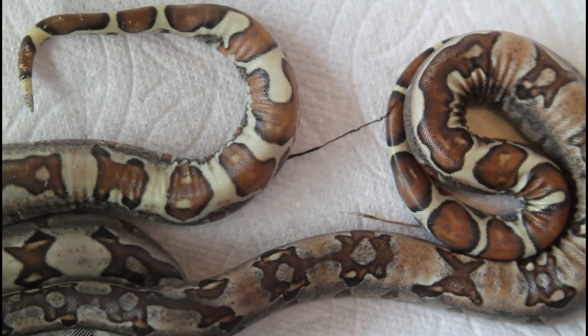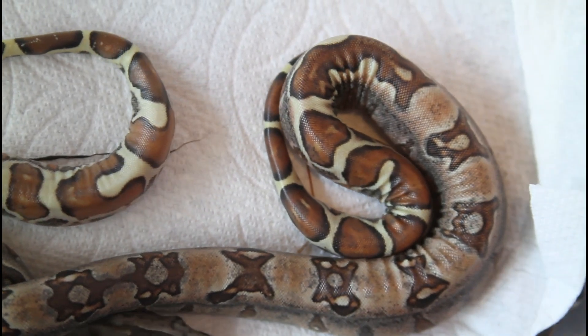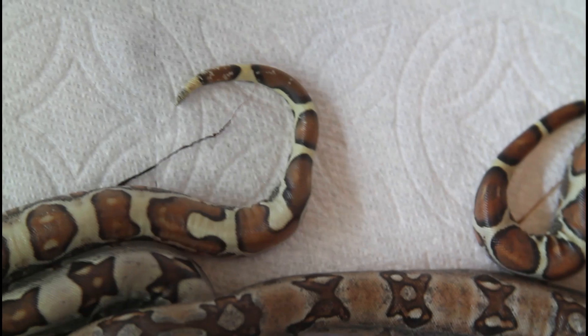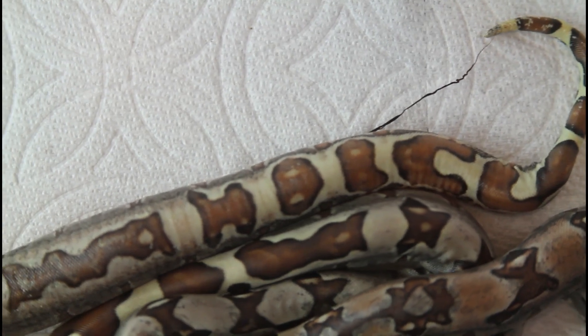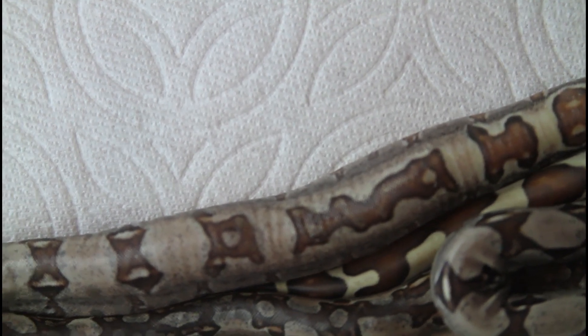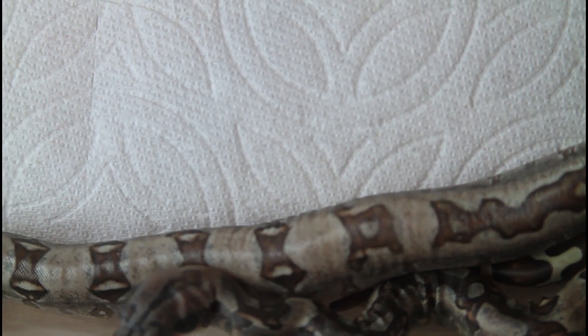Here's a close-up of the super Moran — just really insane looking markings on this animal. Really, really cool looking animal. Got some really nice Moran jungles as well — you can see some of the jungle patterns right there.